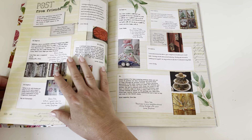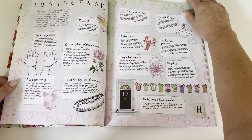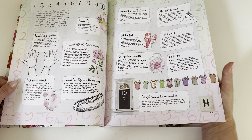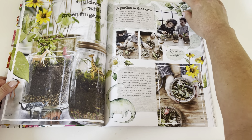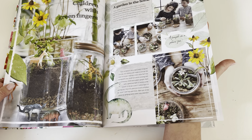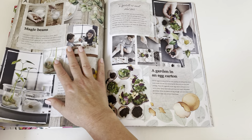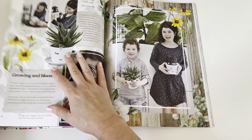Wow, this magazine is making me hungry! Lots of fun things in it. Teaching children to grow things at home — I do not have a green thumb. I wish I would have learned when I was younger. Interesting.